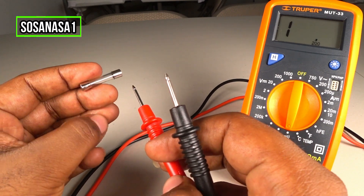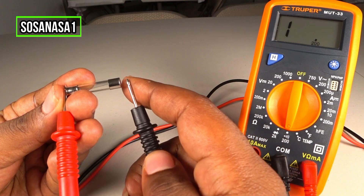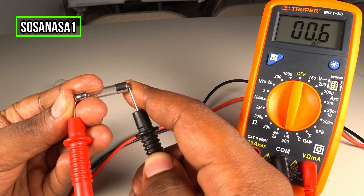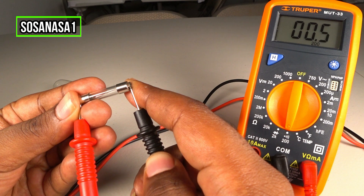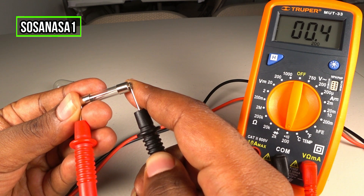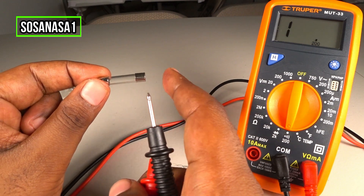But it's better to use this digital multimeter to test this. Touch here and touch here and watch the digital multimeter. In this case the fuse is working correctly because we have continuity — it means this fuse is good.